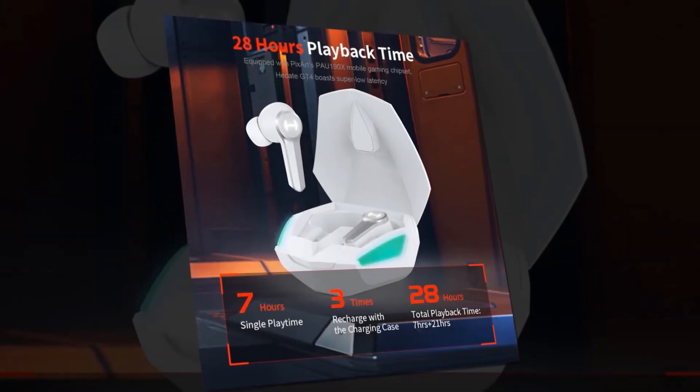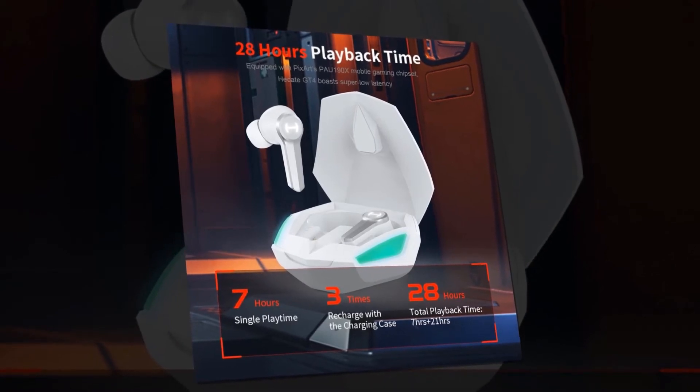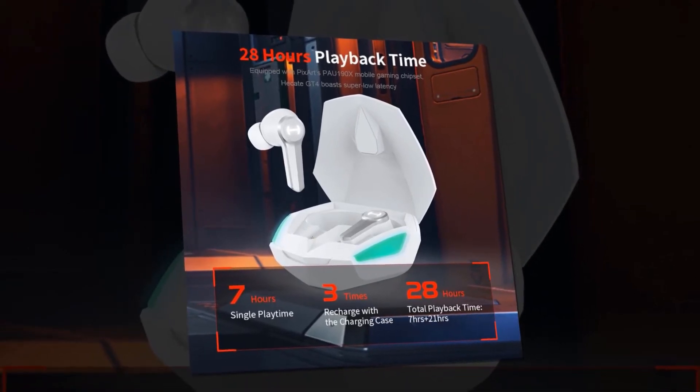Each earbud can give about 7 hours of playback and a total playback of about 28 hours depending on usage.